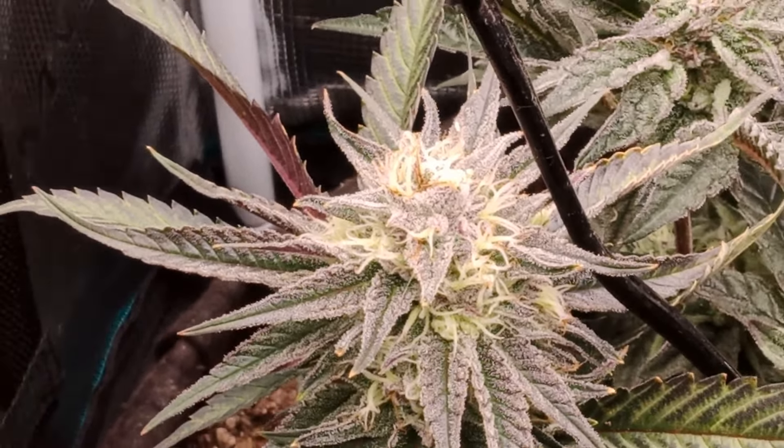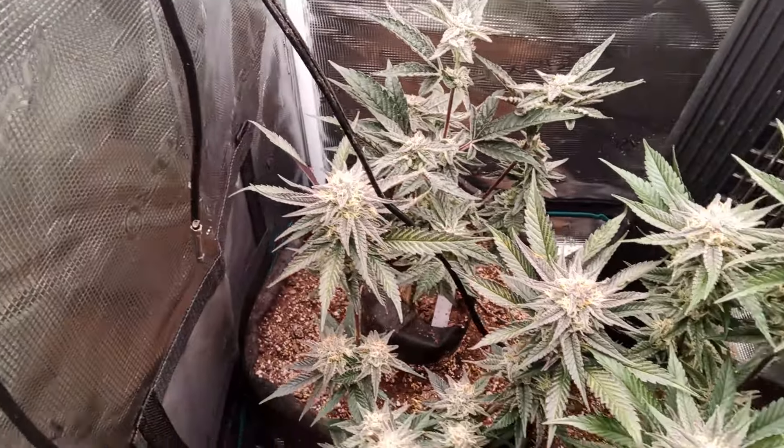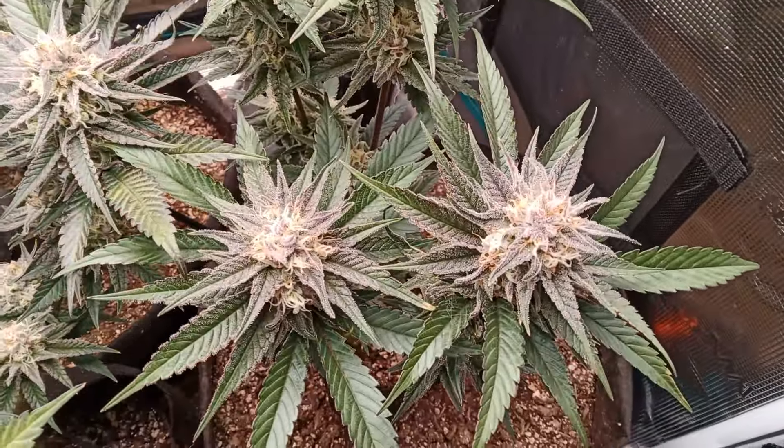The buds are getting nice anyways. Take off, say hi, grow some, smoke some — peace everybody, cheers.